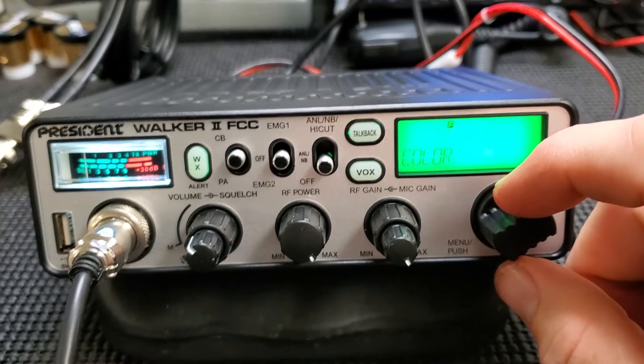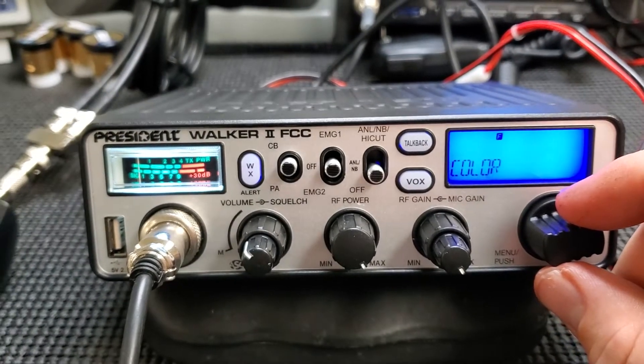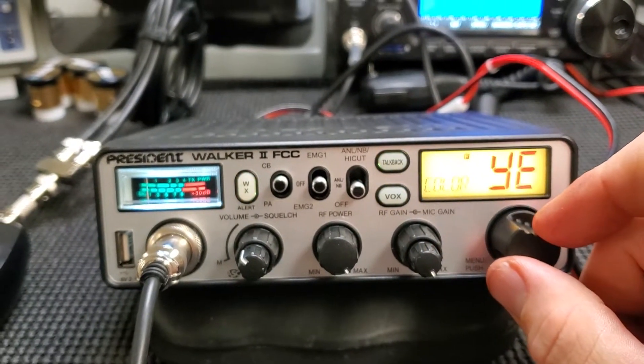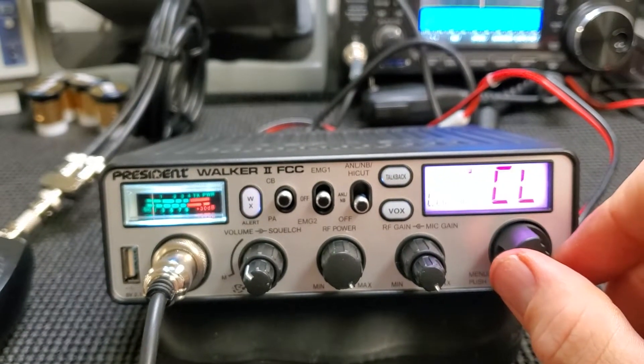Let's go into the menu and look at the colors. Red, green — that's probably what I would run it in. Green, blue — actually blue doesn't look too bad either.